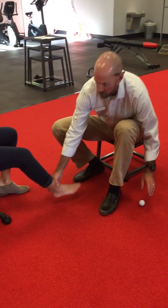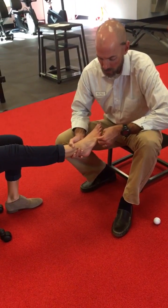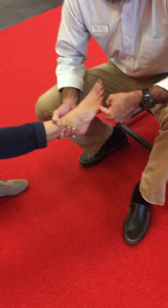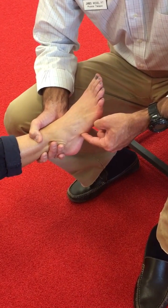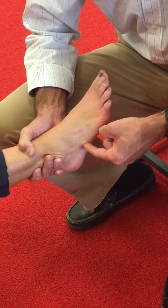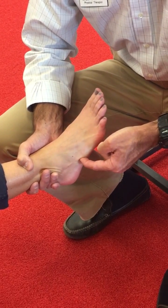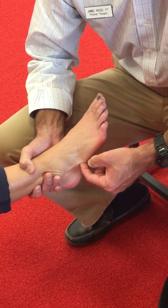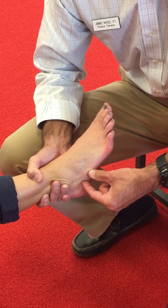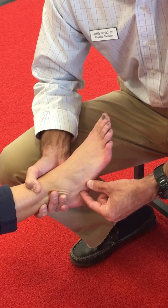That's one of the things that patients commonly get confused on when they go to mobilize at home. So if I take my patient's foot here, this is the fifth metatarsal — this long bone that leads all the way out to the toe. On every patient, there's going to be a pretty sharp edge on the back edge of that fifth metatarsal. The cuboid is an ice cube shaped bone that sits right behind that fifth metatarsal, and that's the area that we want to mobilize.